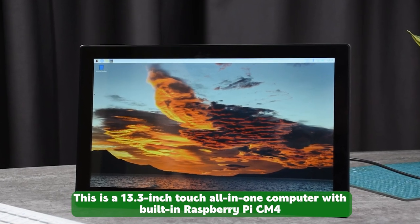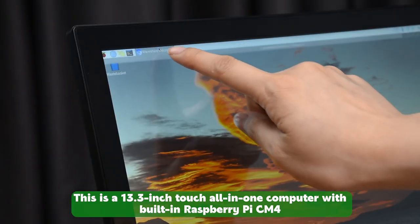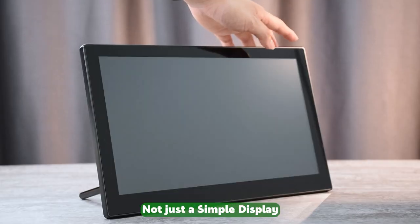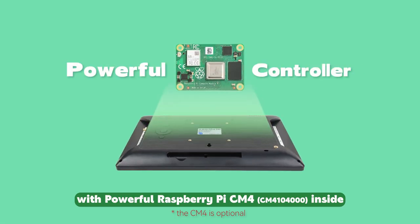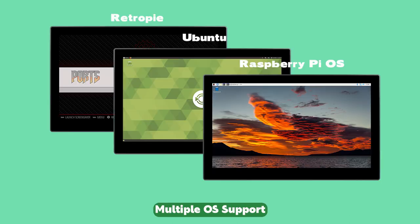This is a 13.3-inch touch all-in-one computer with built-in Raspberry Pi CM4. Not just a simple display, with powerful Raspberry Pi CM4 inside — multiple OS support.